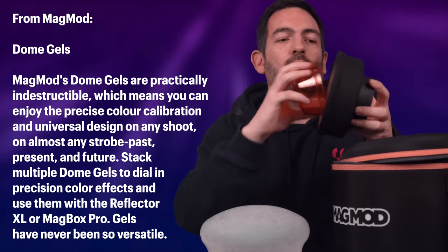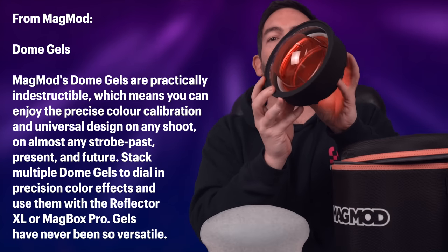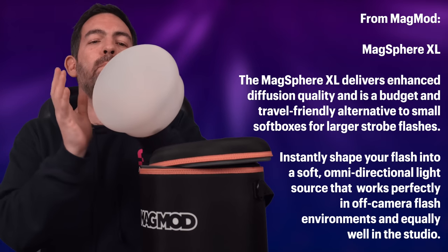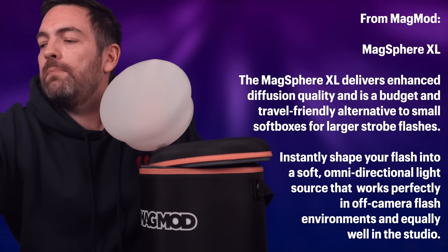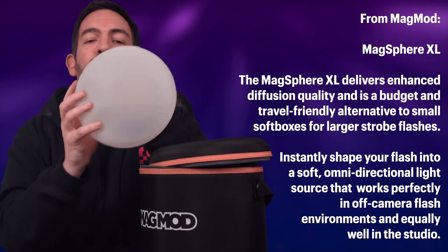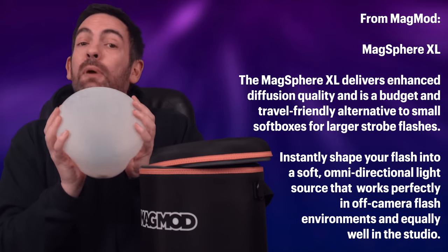A full CTO just goes in here like this — really easy. It's very straightforward to attach the gels. The sphere, as you'll be aware, is an amazing modifier. Here is the original — you can see the size difference — and as with the original, this just softens the edge of the light, which is really nice, especially for portrait.